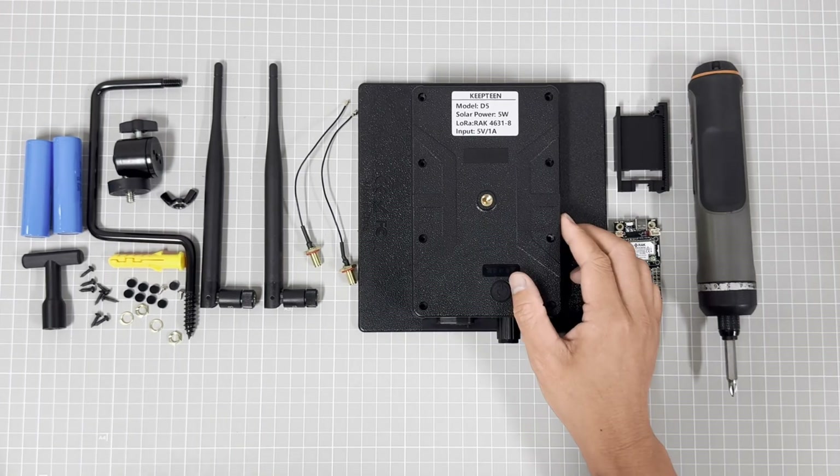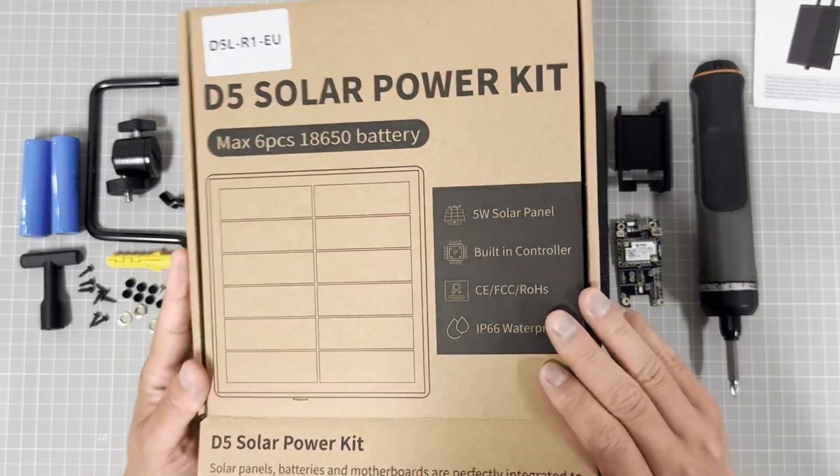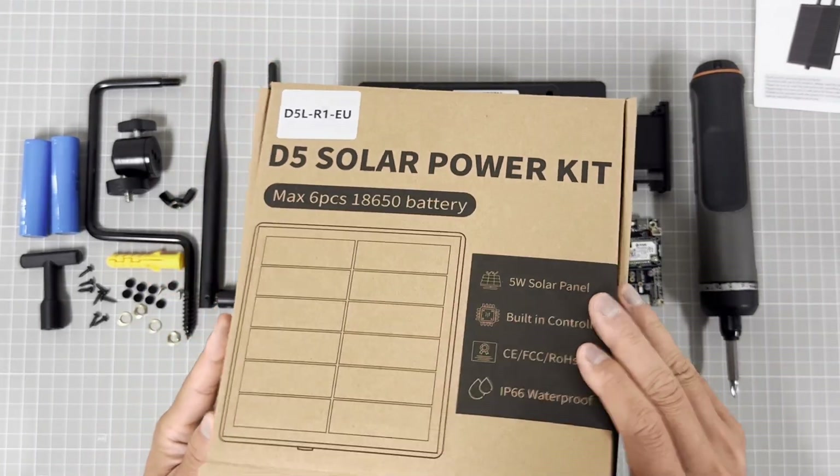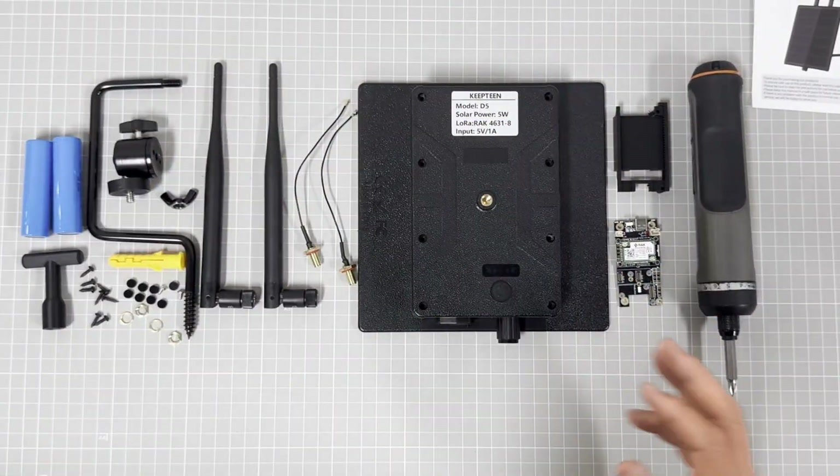This is the packet and the menu for the D5 Sonar system.